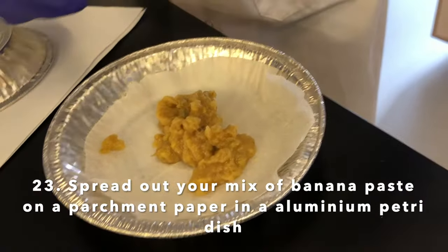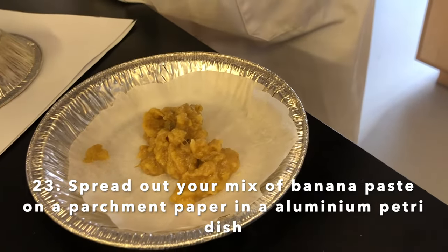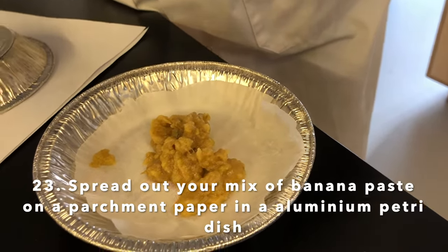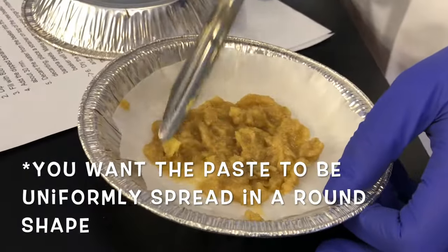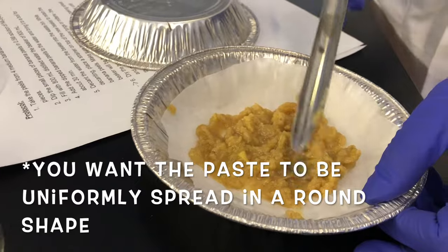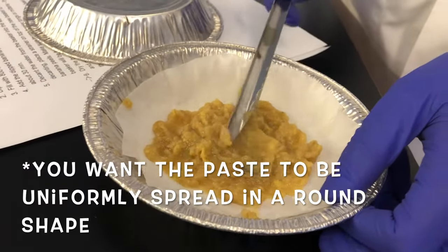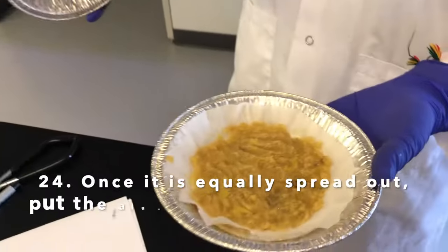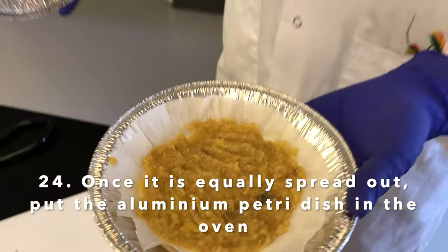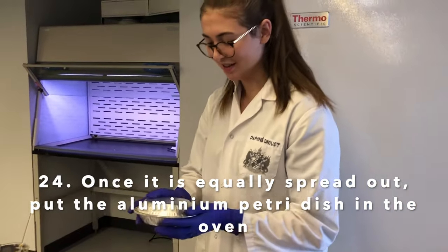Our bioplastic will dry in the oven and then we'll have our final product. You shouldn't keep the banana paste too thick — you want to make it kind of thin so it can dry more easily in the oven. This is what our banana paste looks like, and now Marion is going to put it in the oven.